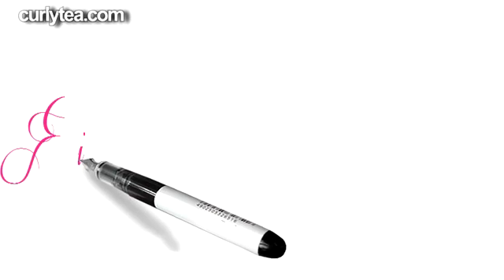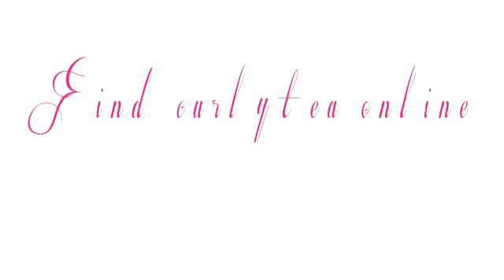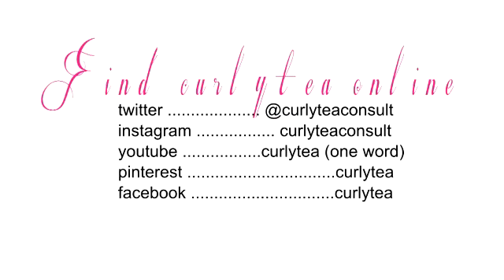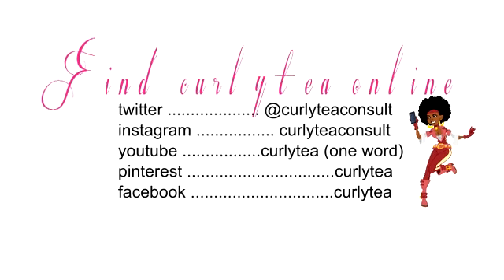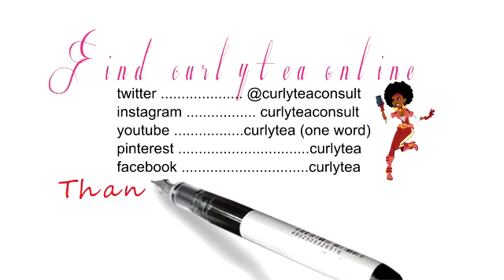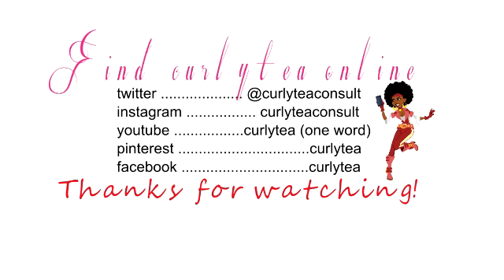For more information about other great ingredients to add to your DIY recipes, click over to curlytea.com and get some more information. Thanks for taking the time to watch this ingredient intro of alkyl esters. And don't forget to become a member at curlytea.com to get access to all of the DIY recipes, full videos, instructions, full ingredient lists, along with measurements to make your own hair care and skin care products. And remember, the power to create something great is in your hands.